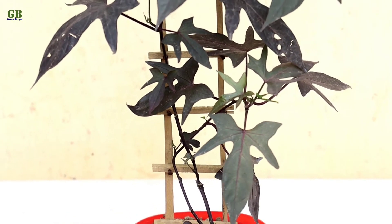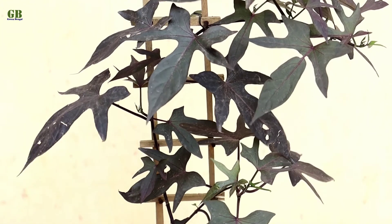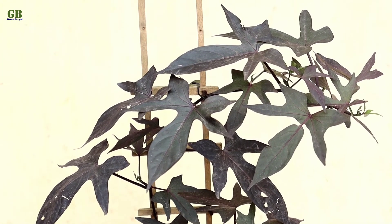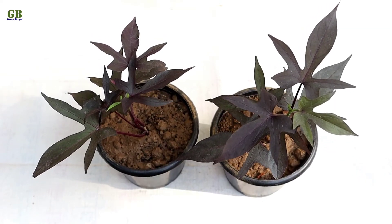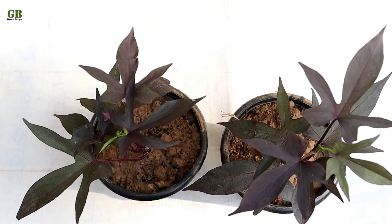Third tip is watering. Ornamental sweet potato vine doesn't require too much water. Water your vine every 4–5 days depending on the humidity in the environment. When the top of the soil feels slightly dry, then water it.